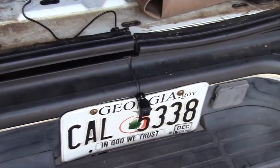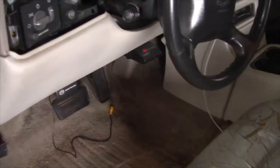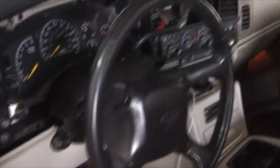We've got the backup camera in right now, still running the cable. We've already got it connected — we just have to run it the rest of the way to the front. We have it up under the steering column so far and we're gonna run it the rest of the way and get this thing going.